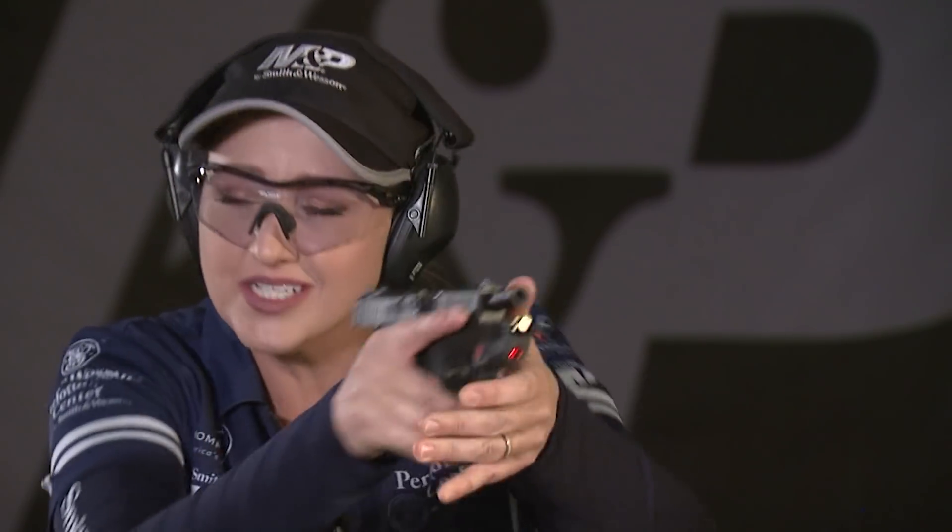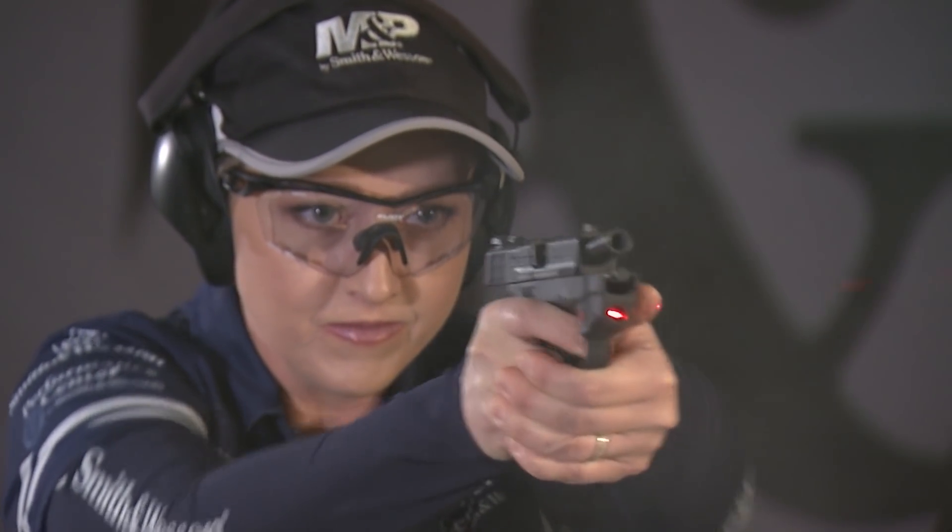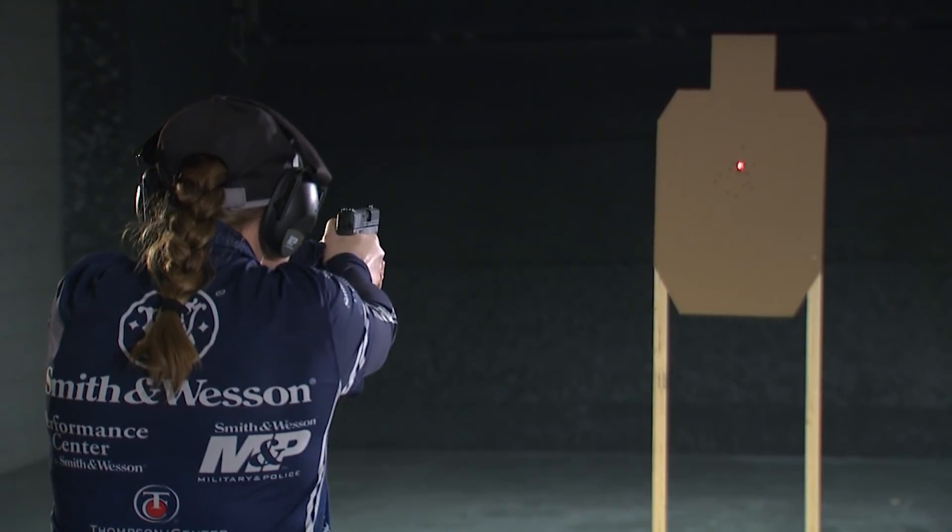One final benefit of lasers is that they're also a teaching tool to keep both eyes open. A lot of shooters will close one eye and squint while shooting, and that's not the best way to focus on the target. With lasers, you're going to have that red dot centered on your target and you keep both eyes open because they're captivated by what's going on in front. That's definitely a benefit.